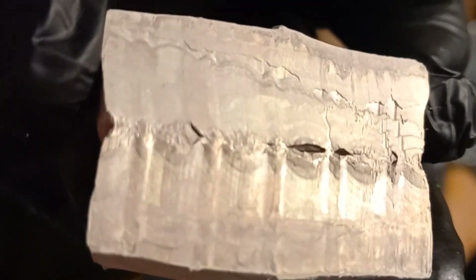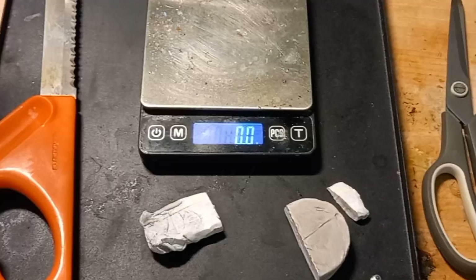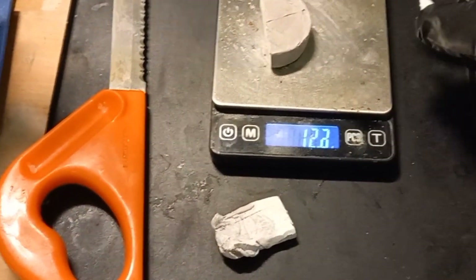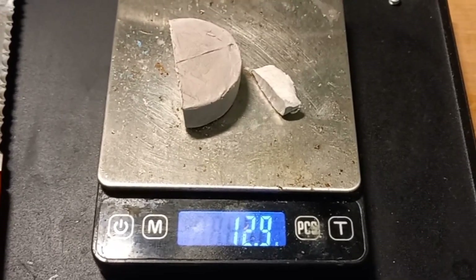Freshly cut sodium is shiny until it oxidizes — which this one is already oxidizing. There's the freshly cut surface. 13 grams. Exactly what I wanted.